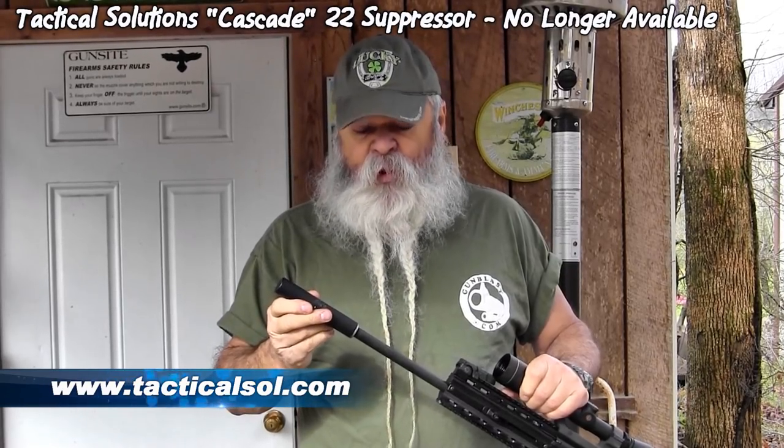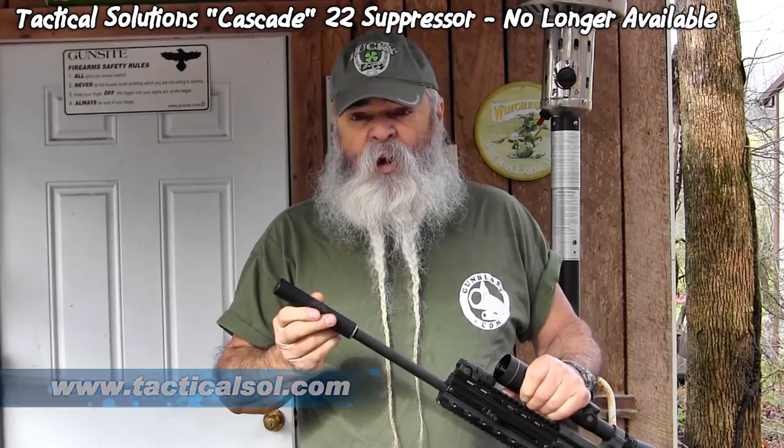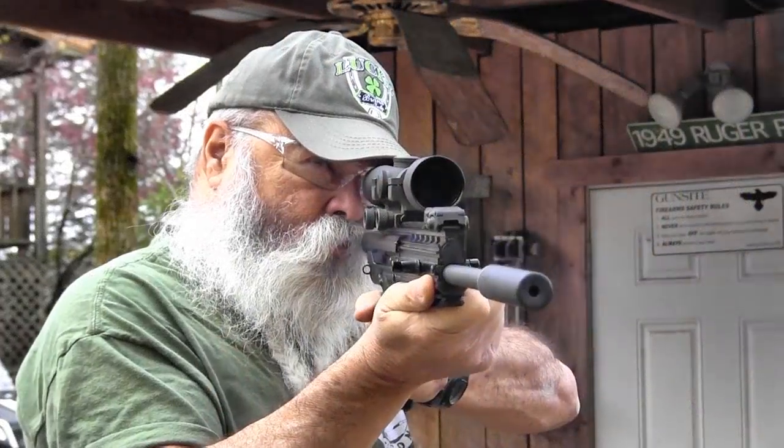This is a Cascade can from Tactical Solutions — threads right on here. It adds just a couple ounces to the weight of it. I've got some bigger cans for 5.56 that weigh over a pound, and I don't want to throw that on the end of this little barrel. We'll shoot a little bit with this can on here and suppress that sound.